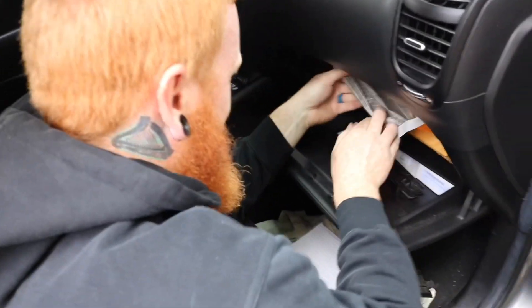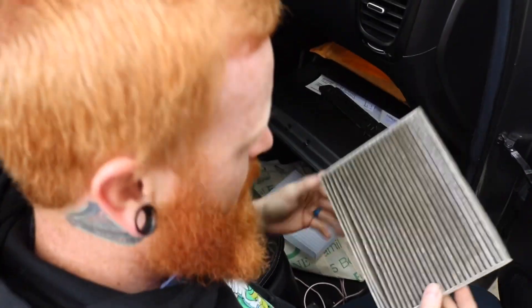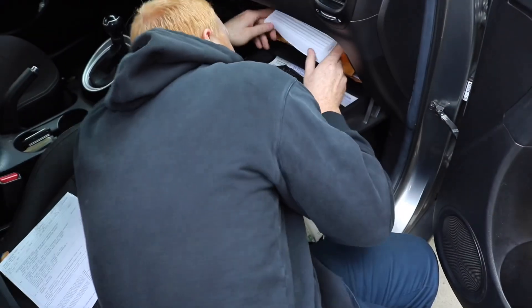Oh, this is nasty. You been breathing that in, dude? We'll leave that off camera. Make sure the arrows are down — down — for this vehicle.